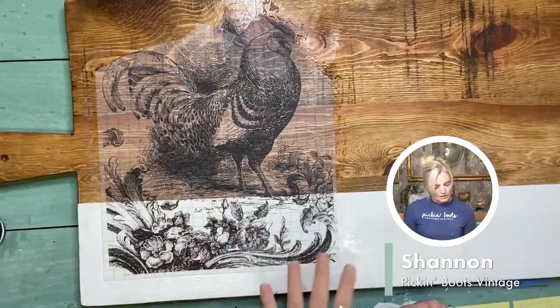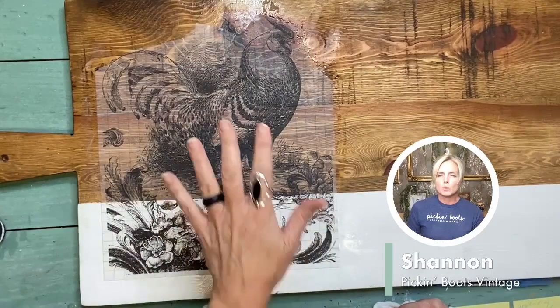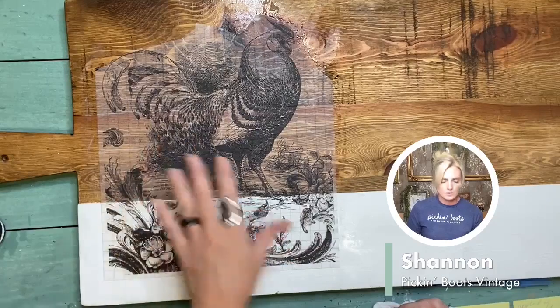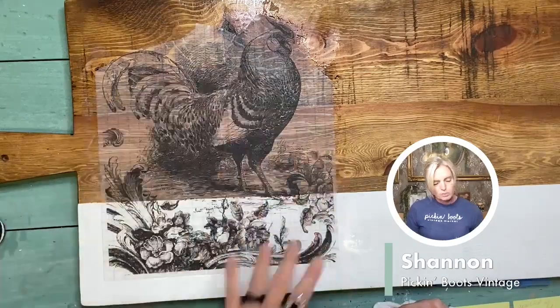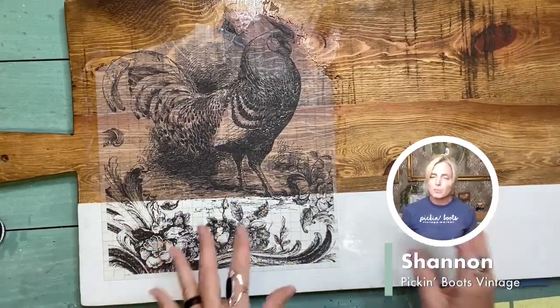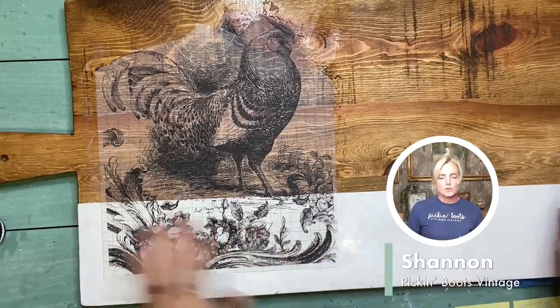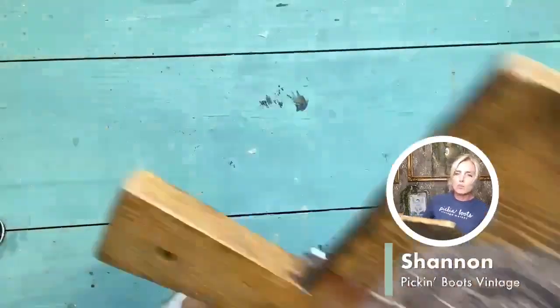Now again, just to recap: you can put your paint inlay on with a clear coat. This is a water-based clear coat and you want to put a thicker coat on so that way you get a better impression. If you want a more distressed look, you put on thinner. So we're going to stick this to the side and let this one dry. I do have one that's ready to go.